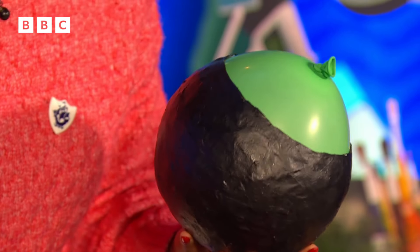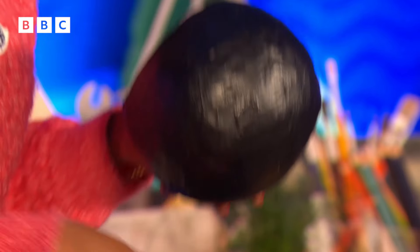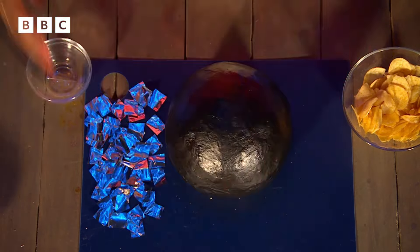Now that our planter is nice and dry, it's time for the noisy bit — we're going to be popping the balloon. Three, two, one! Got that, nice and easy. Perfect. We can get rid of our mug — we've got our perfect base.